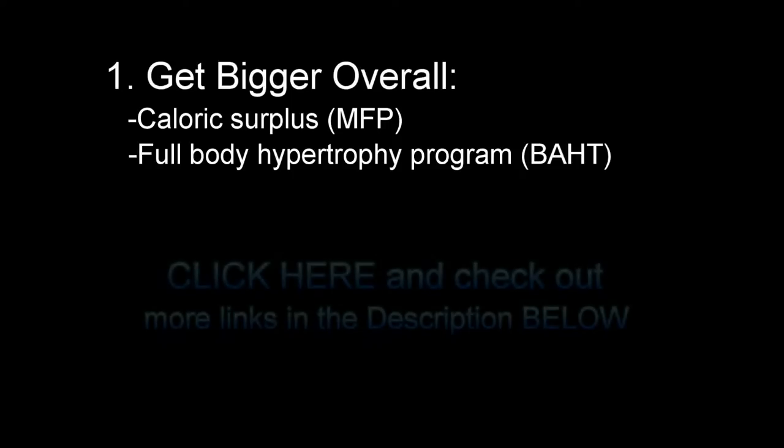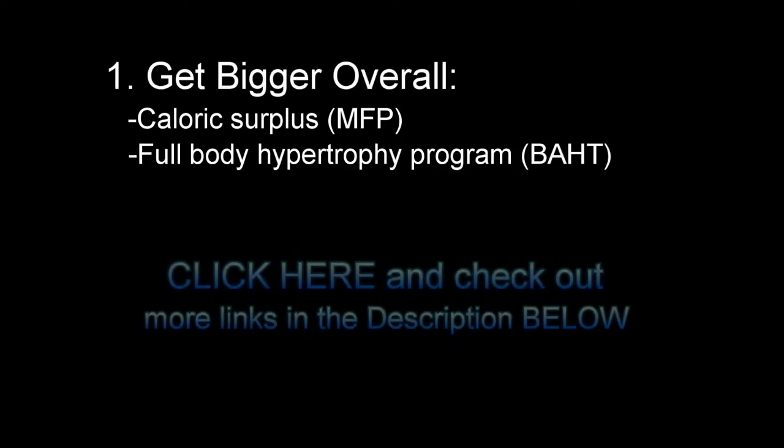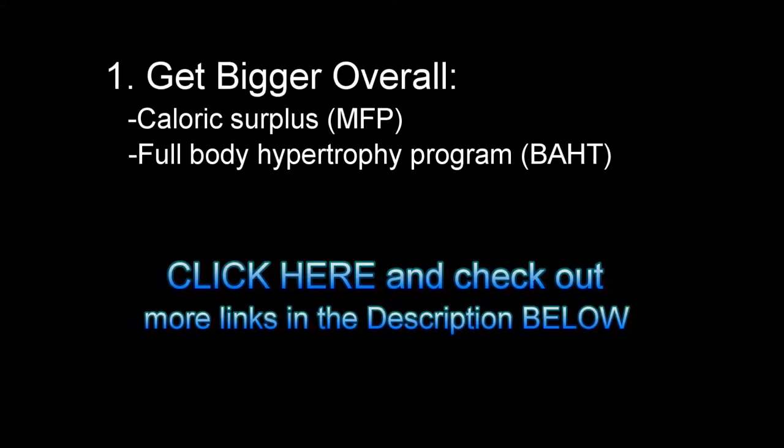Here are some of the training methods and principles I'm going to be using in this specialization program — because who wants bigger arms? Everybody! First of all, to grow bigger arms you need to gain weight overall. You're not going to grow massive arms if you're in a caloric deficit or following a fat loss program. Get yourself into a caloric surplus — I suggest tracking your calories using MyFitnessPal or another similar app. Then follow a full body hypertrophy program. The one I developed is called Basic Anabolic Hypertrophy Training, and I'm posting a link to that on screen. I'm also going to post several links to other hypertrophy training resources in the description below.